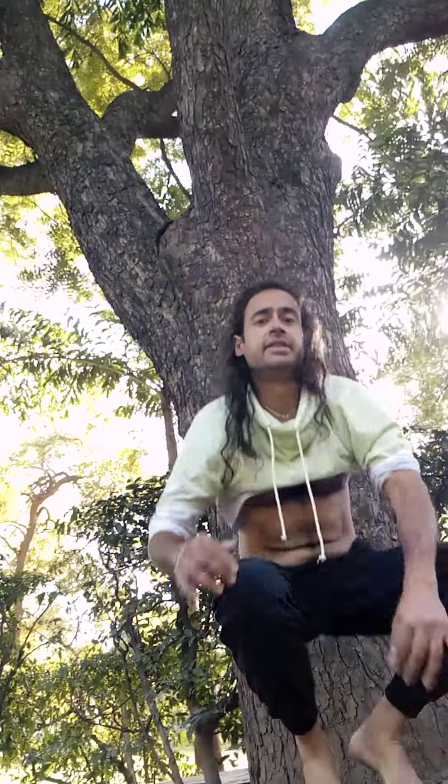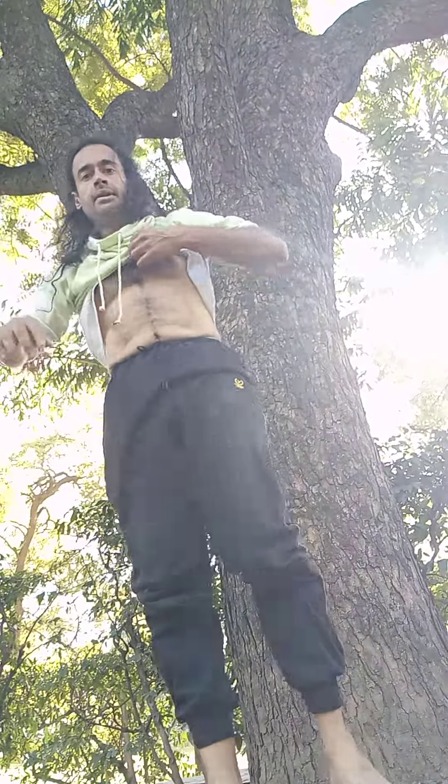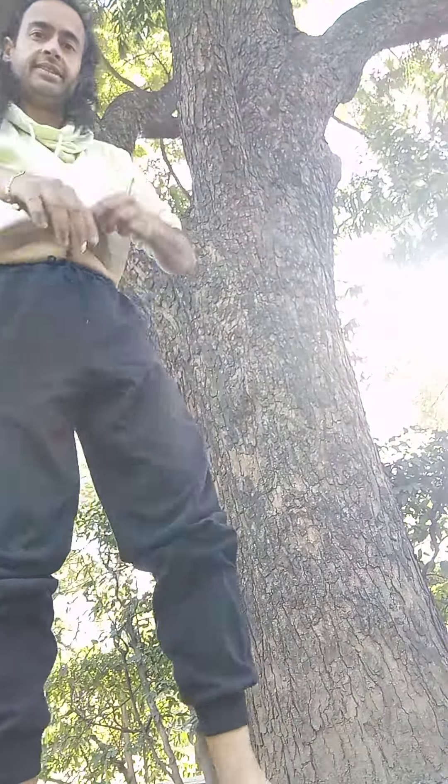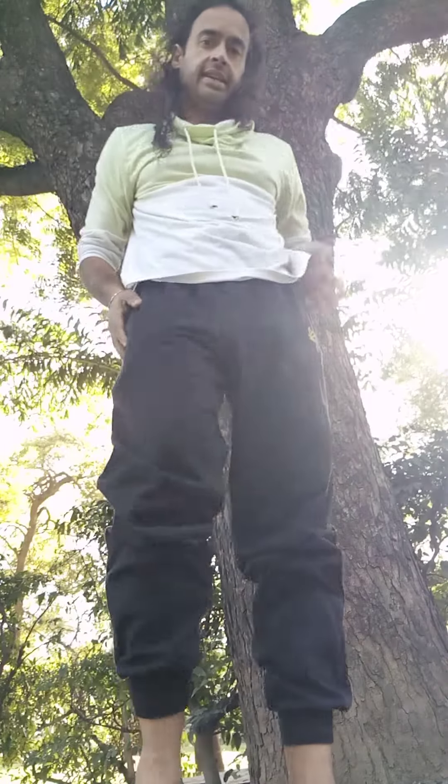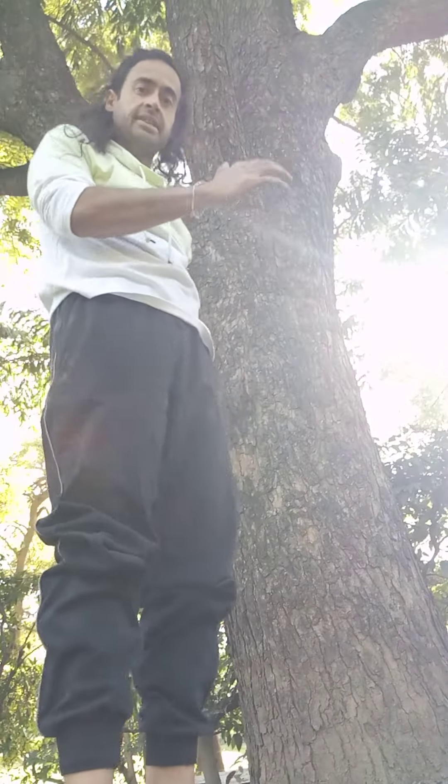I prefer to teach it this way rather than the kick-up style, which a lot of folks like — to kick up against the wall and all that. I'd rather do it this way; it builds more control, works the shoulders a lot more. That was a good wake-up call from the heavens via a little three year old kid — his name is Finn — to do more handstand videos.